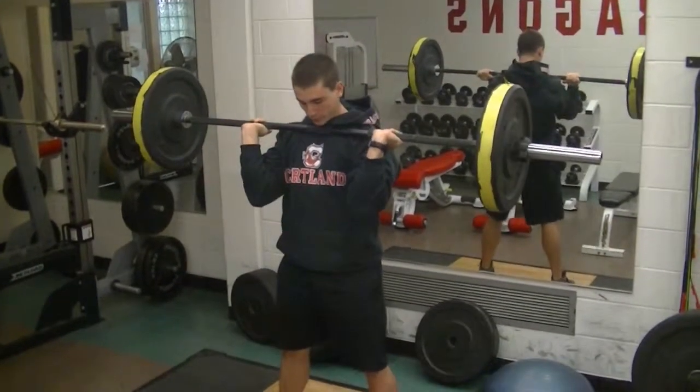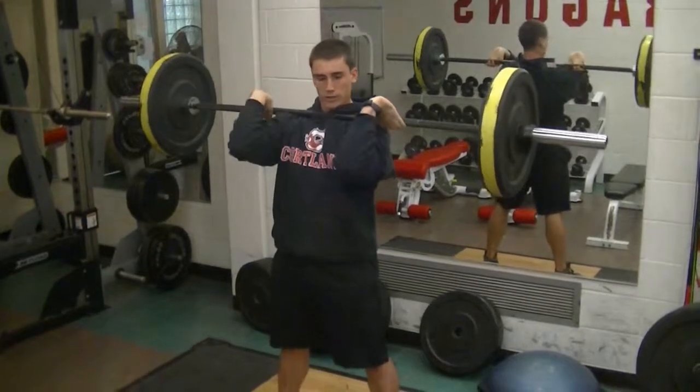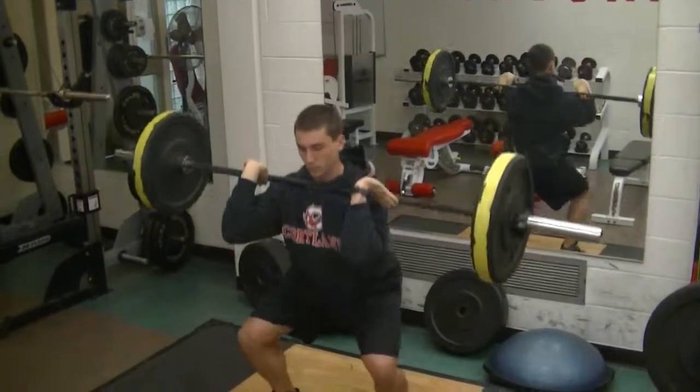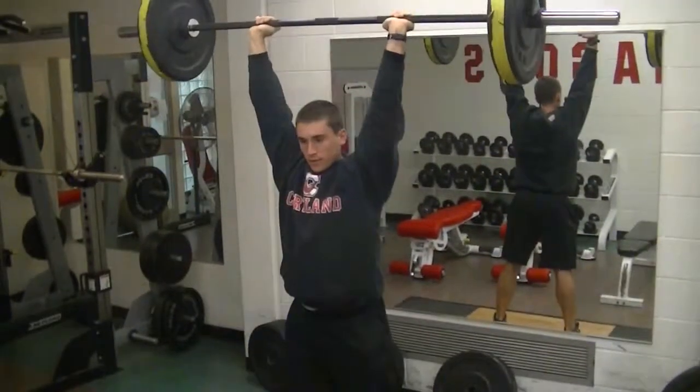The thruster is a little bit different. You're going to go into a full squat — you're actually going to be in a front squat position to start out with. Full squat, come up, and then press overhead.